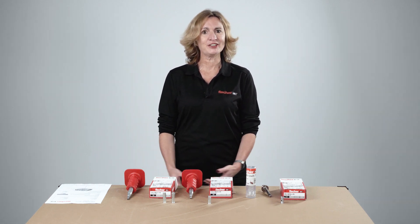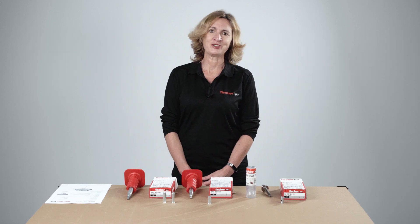Welcome to Fisher Toolbox Talks training video. In this session we will be demonstrating correct installation procedures of the deformation control anchor Fisher EA2.